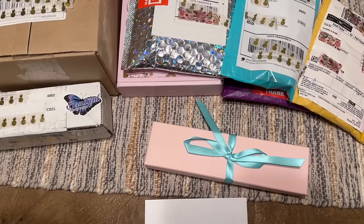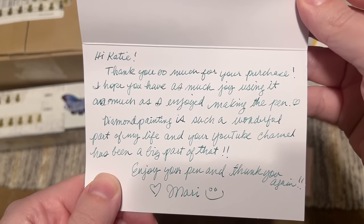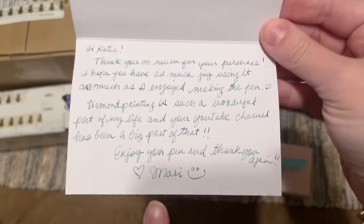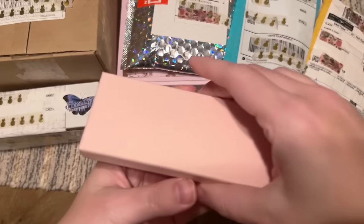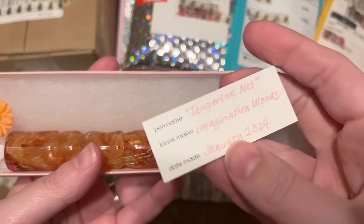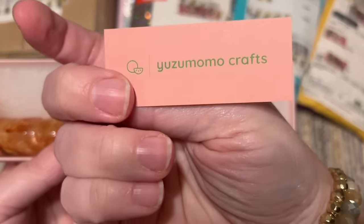Let me just double check my invoice and move it off to the side. She included a card that says thank you so much for your purchase — that's so sweet. I never know if people are going to recognize my name and know that I have a channel. The owner's name is Mari. Look at the cute packaging, it's like a little Christmas gift! There's a label that tells you the pen name, the blank maker, and the date it was made — I've never had something like that included with a pen purchase before.